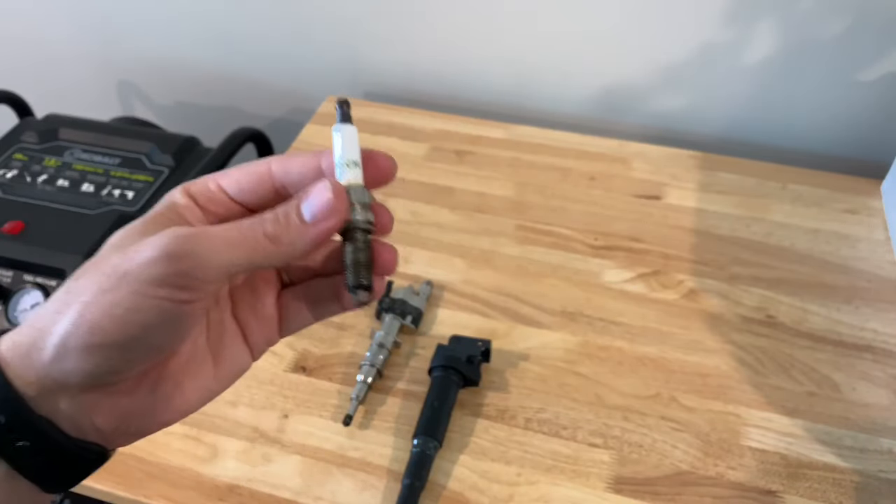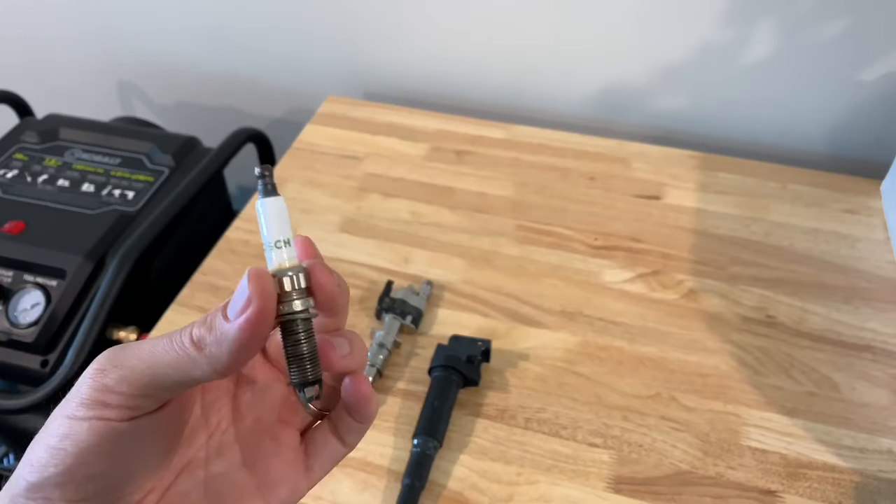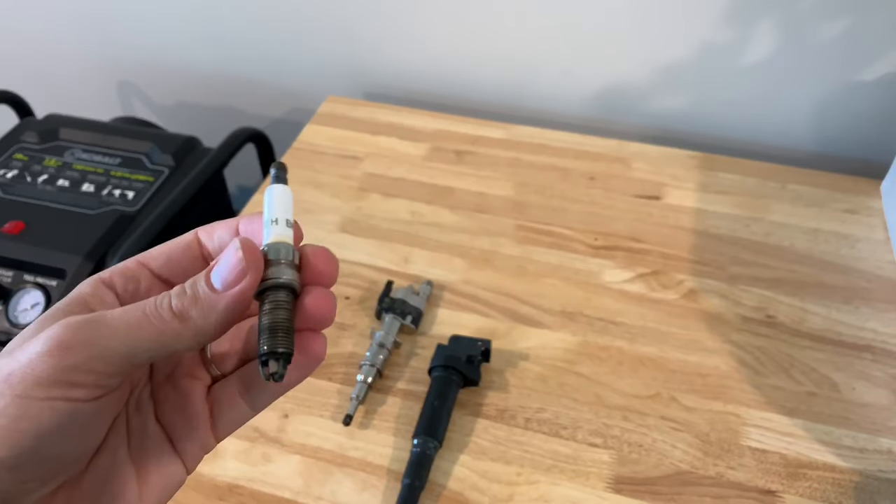This is where a really common, very common problem comes in. Your coils go bad, your plugs go bad — they wear out and cause a misfire. It happens.